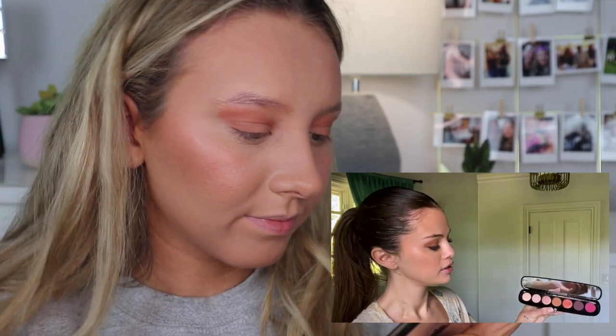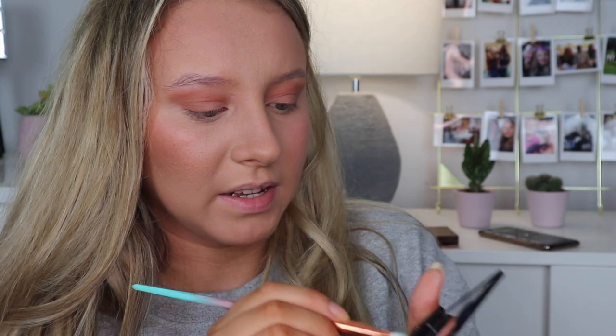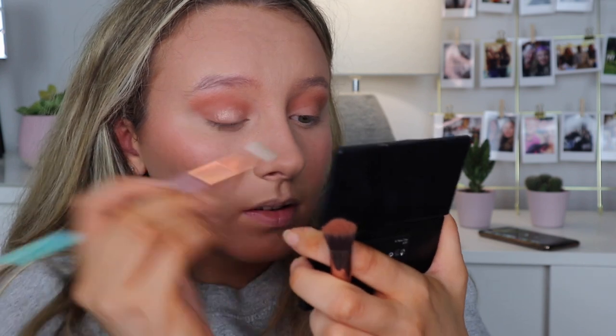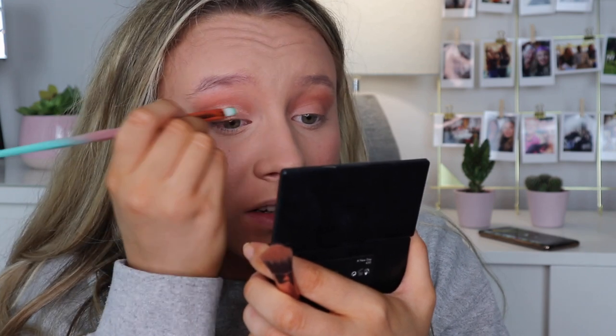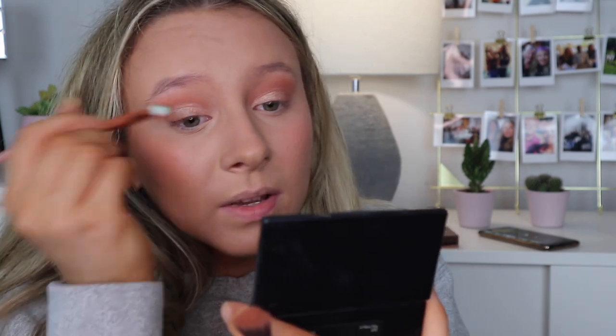I'm going to go in with that shiny lighter colour in the middle area — like a champagne baby pink. Her first colour was definitely more bronze than mine. I actually have a really pale light colour which I'm going to use. I did make it a bit more pinky than hers but it's fine. In the pan it looks like a similar colour to hers, maybe it's just the lighting. The bit I'm dreading is probably the eyeliner because I know I can't do it and it could mess up everything.